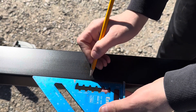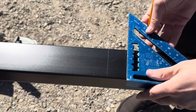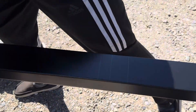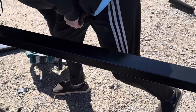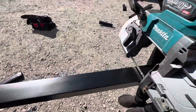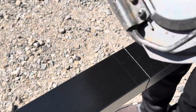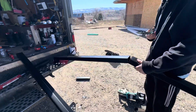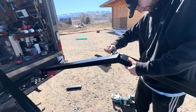So inch and a half, one inch at the top — draw a line, and then we're gonna make some cuts right now. Very clean cut, very fast, and the downspout's almost done — just a couple of minutes.